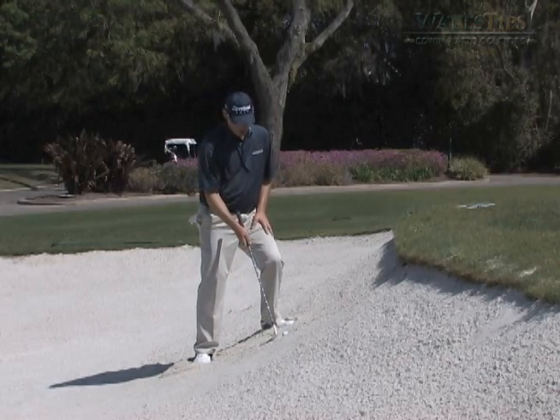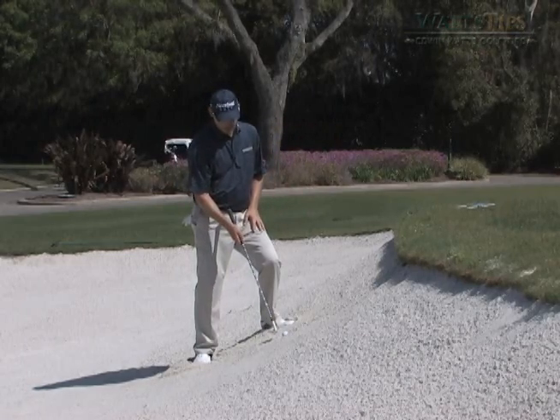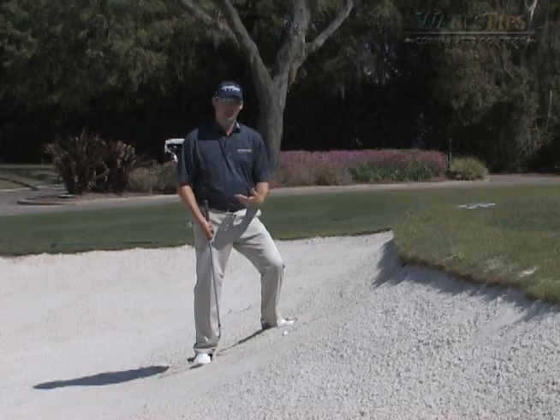On this particular shot, we're going to use this hill right here to help us get the ball up over the lip. We're going to try to hit probably about an inch or inch and a half behind the ball, because we're actually not hitting the ball — in a bunker, the sand is actually propelling the ball out of the sand.